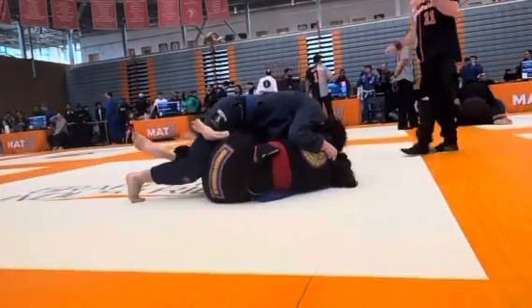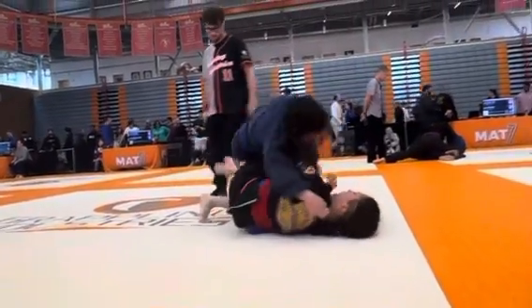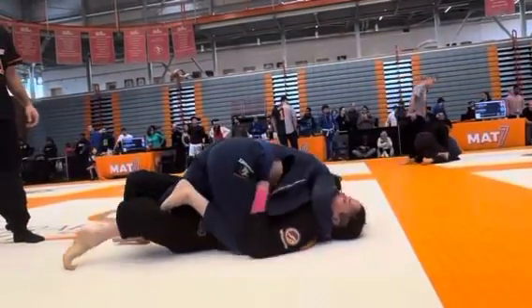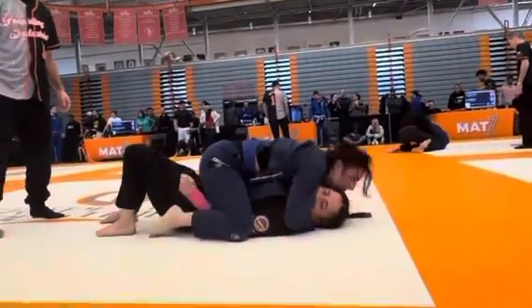There you go. Pick your right leg up. There you go. Pick it up. And then run across. Run across. Head up there. Pull your leg out. Do it again. Do it again. Nice job. Good job.